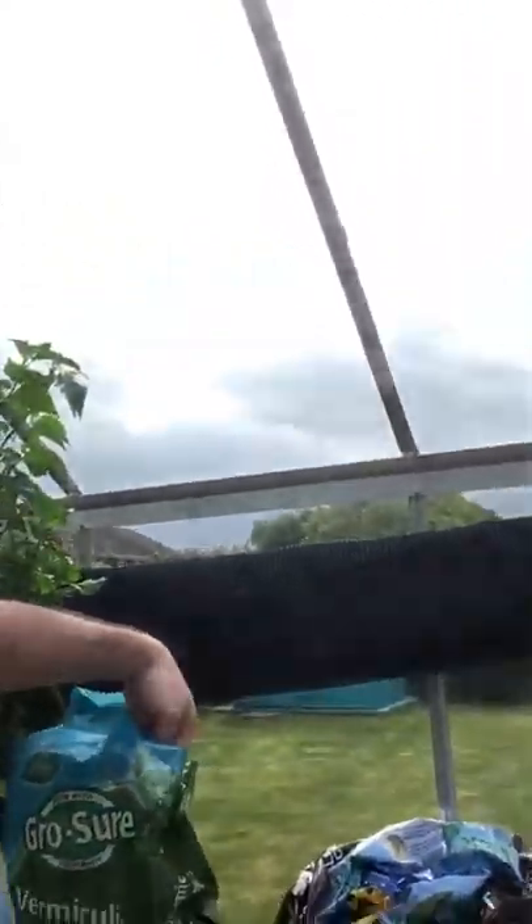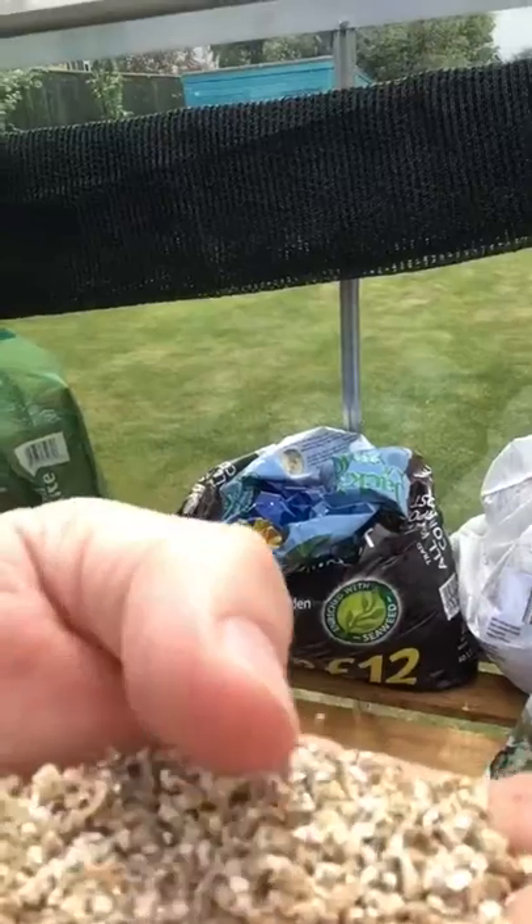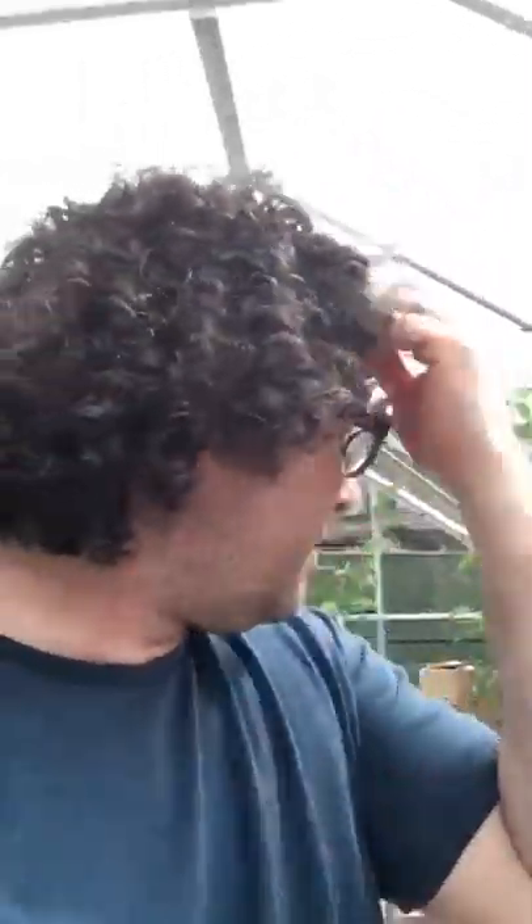Vermiculite just holds moisture for a little longer. It looks like this — little grains. So that's very good. It helps maintain moisture in the soil.